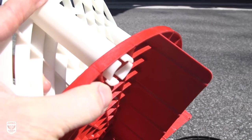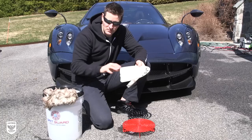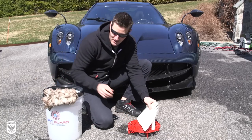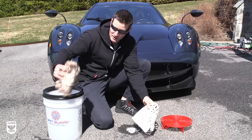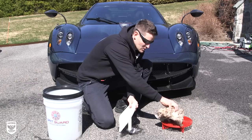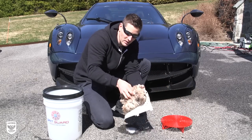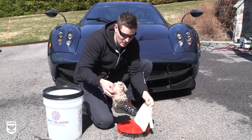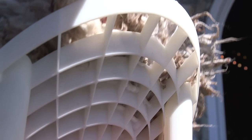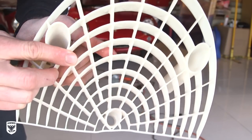What you do is it actually plugs into the current Grit Guard, so you can just stick it in there. There are little holes and whatnot. Now pretend this is in the bucket — you won't be able to see it, but it's connected. So when it's connected, you have your wash mitt, and instead of just dunking it in before and sometimes scraping the bottom, you're going to rub back and forth, and the little hairs get trapped in these little holes and will just kind of shake out the dirt. It's unbelievable.